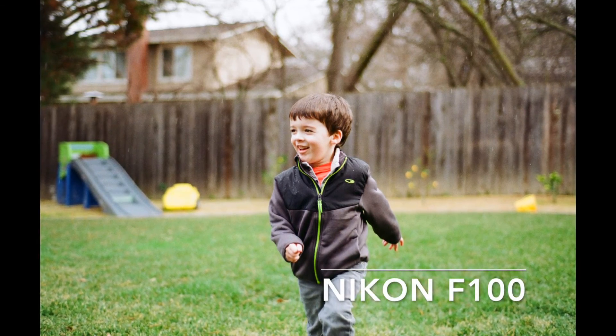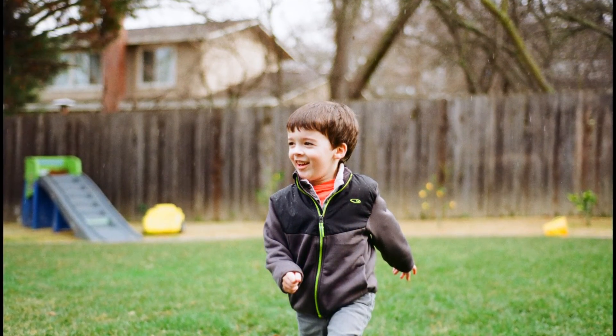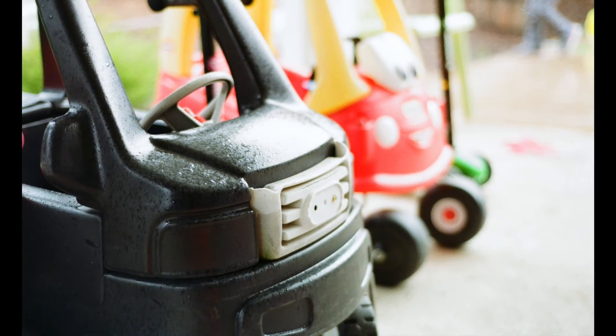I shot — I can't even think of how many rolls of Kodak Gold 200 over the last year plus. Bought it a few different times. It's a common, cheap consumer film.